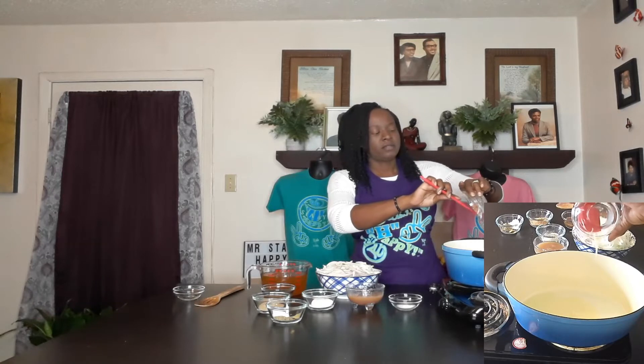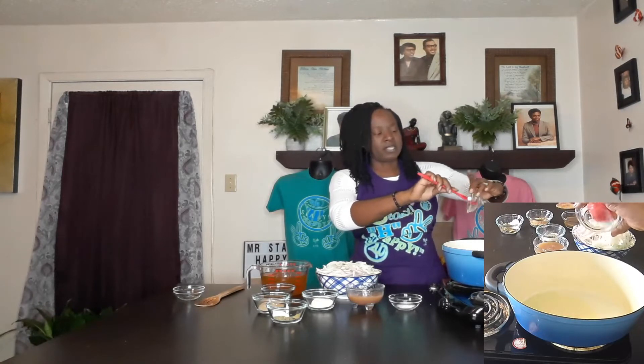So two tablespoons of Mr. Stay Happy alkaline butter. You can go to mrstayhappy.com and get that.